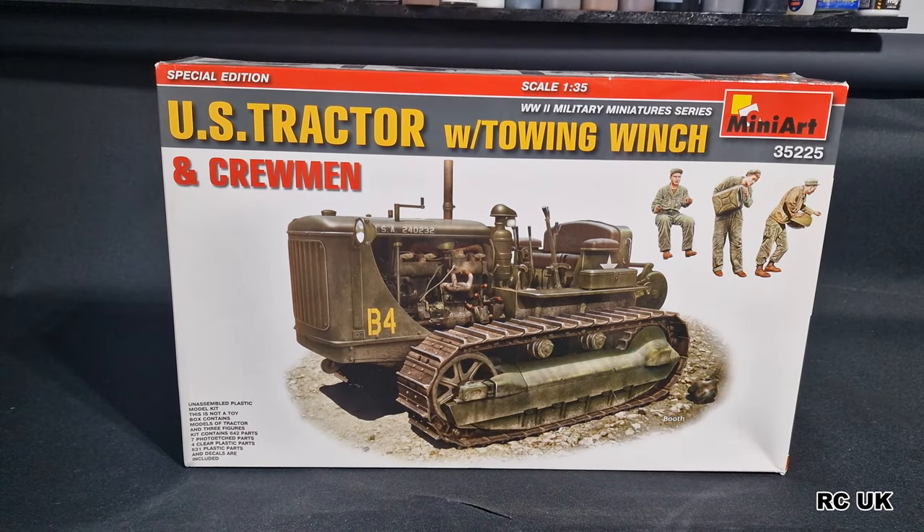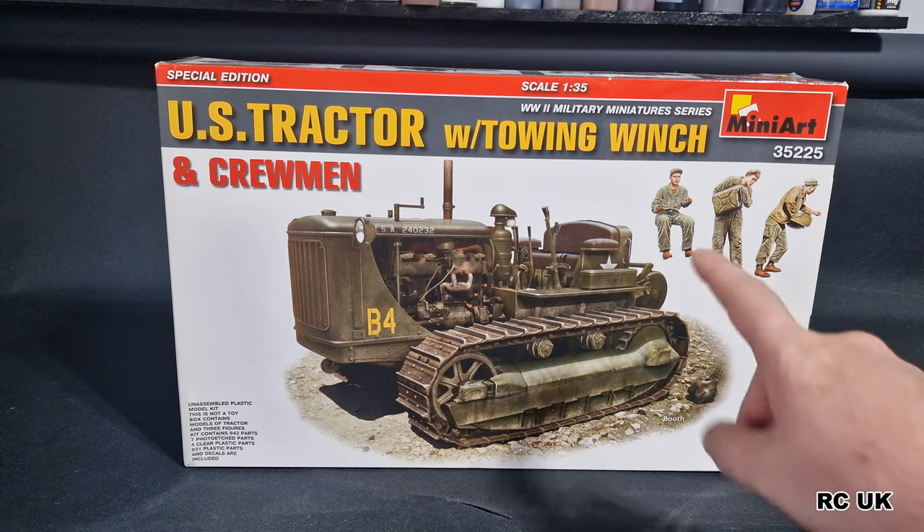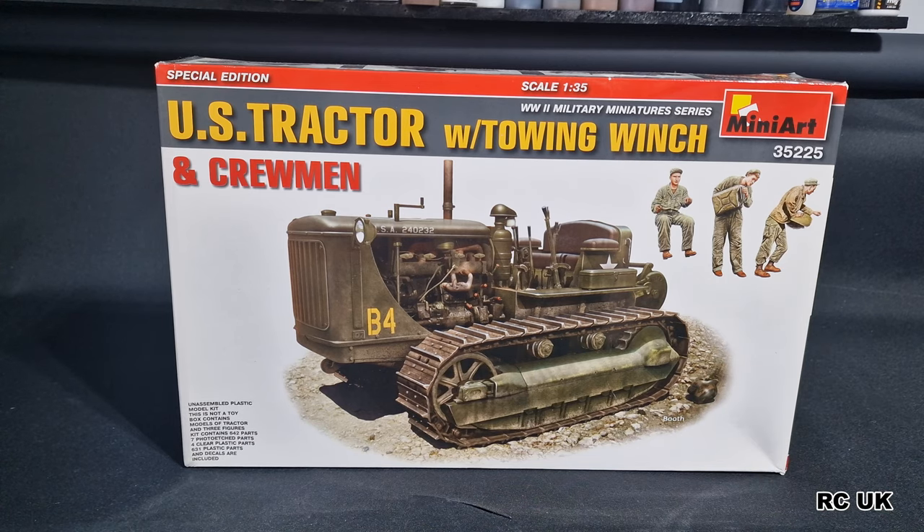Howdy folks, my name is Darren from RC Scale Models and today I have another kit. This one is from Mini Art - it's from Ukraine, so if you want to support them, buying their kits helps. We're going to take a look at this United States tractor with the winch. You do get crew figures as well, so it's a little package ideal for a diorama. The possibilities with this kit are endless - you can do it rusty, wartime, or civilian versions. It's 1:35 scale, let's take a close look.